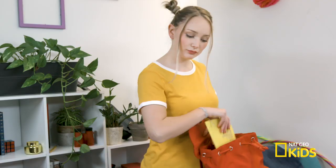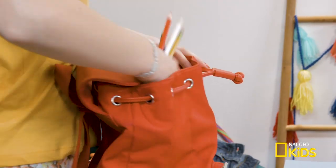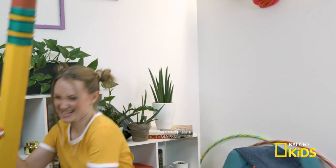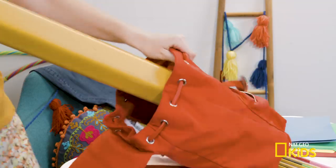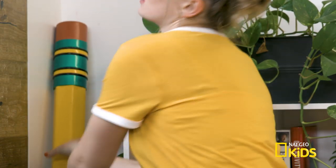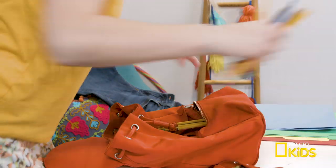Book bag, check. Notebook, check. My lucky pencil. Hon, you're gonna be late. Okay, Mom, just a sec. Gotcha. Oh, oh man.